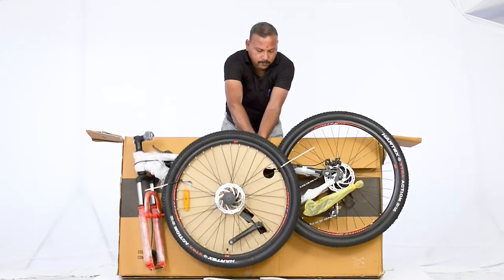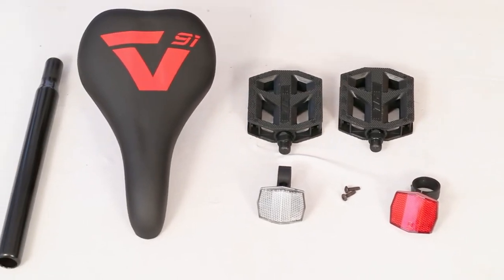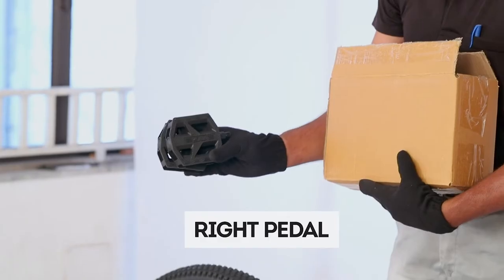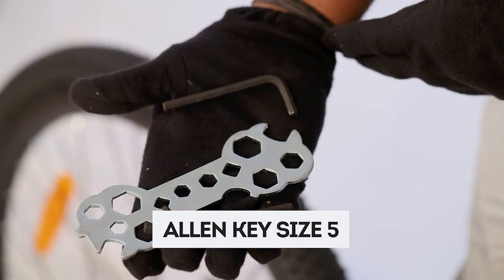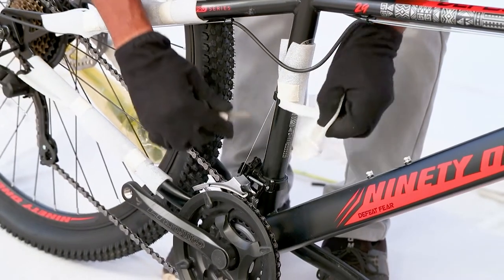You can use the box as a soft cushion for yourself and the bike during assembly. After you have removed all the parts from the box, ensure that you have the following: frame, handlebar, front tire, saddle, seat post, right pedal, left pedal, front reflector, rear reflector, allen key size 4, allen key size 5, and all-size key. If any of the mentioned parts are missing, please inform 91 Cares at the earliest.